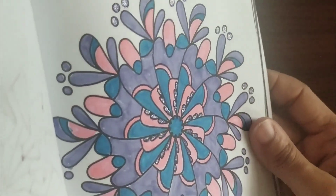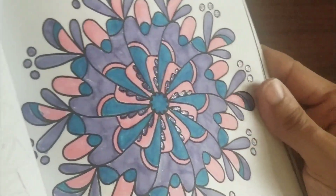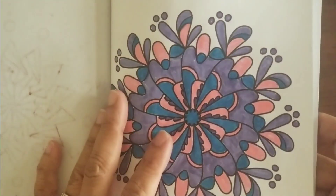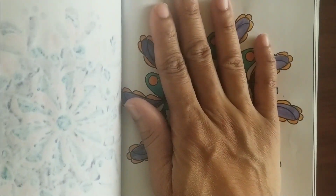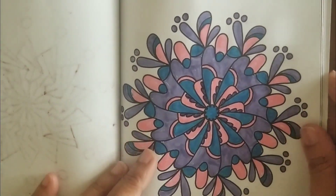I don't know if you'll be able to see it, but there's a little sparkle there. I'll put gel pens on the little circles here. This one was by Carrie Munez — blue, pink, and purple. So thank you Carrie for the colors.